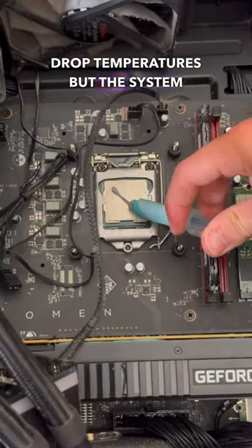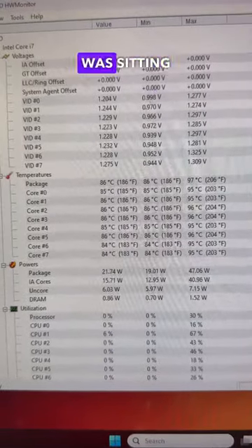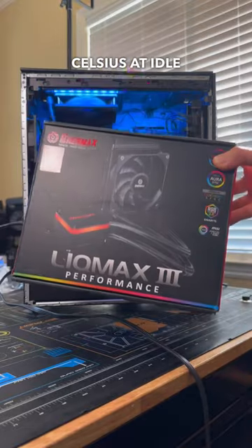The repaste did drop temperatures, but the system was still really loud and was sitting around 80 degrees Celsius at idle, which is still too warm.